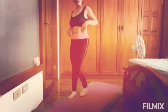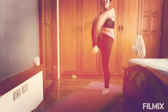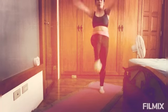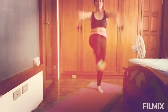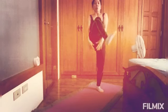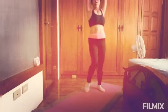And then next is high knee jacks and this is only for 20 counts. 1, 2, 3, 4, 5, 6, 7, 8, 9, 10, 11, 12, 13, 14, 15, 16, 17, 18, 19, 20.